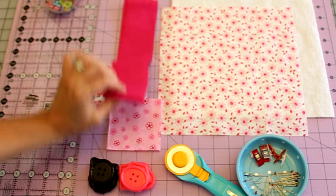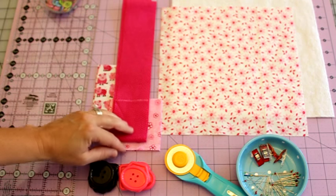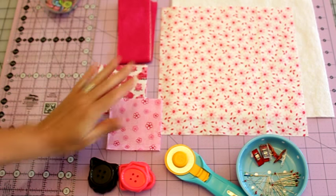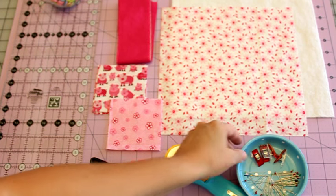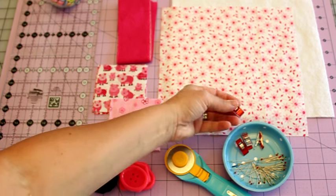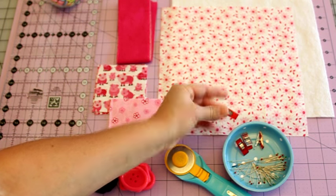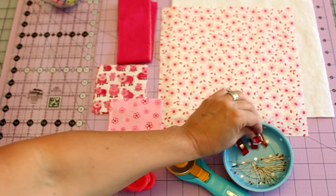We cut these out of a fat quarter — about three strips from the long side — but I'll have all those instructions down below. You're also going to need some pins. If you're doing this with a younger child, these clover clips are also really helpful because you can just clip your stuff together and you don't have to worry about them poking themselves.